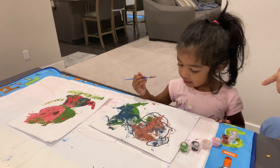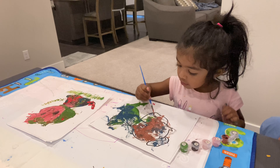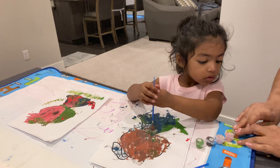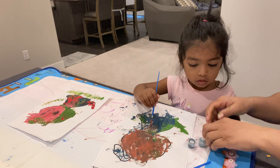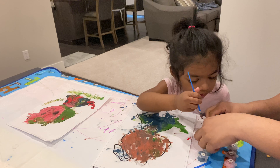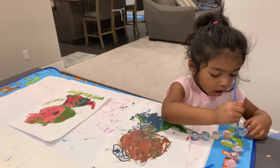Do you want to paint doggy's eyes black? Shall we paint doggy's ears a different color? Do you want to paint doggy's ears with yellow color? Blue color. Light blue. Let's paint light blue. Okay.